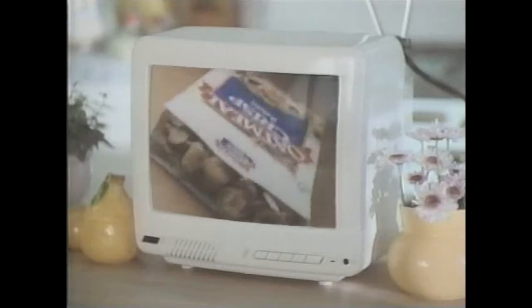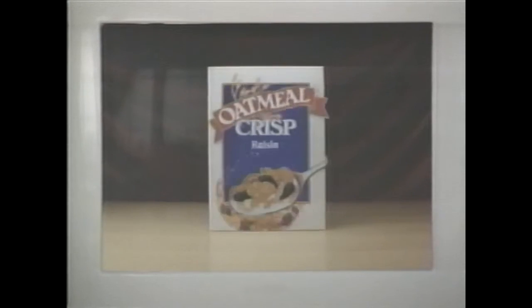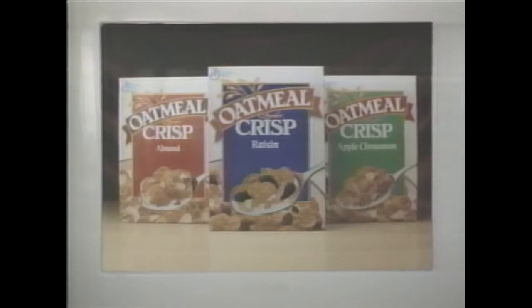How did we make Oatmeal Crisp taste so good? We took the goodness of oatmeal and crisped it up into three great flavor combinations.